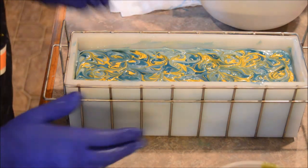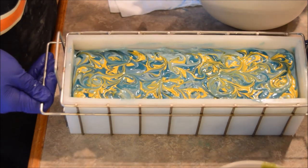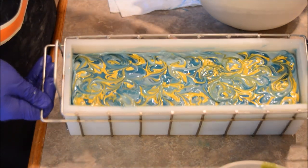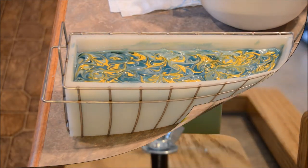This moved a little bit quickly on me, but nothing I'm upset about. Alright, so we have Summer Breeze. Stay tuned for the cutting — hopefully, cross fingers, this looks the way I want it to.